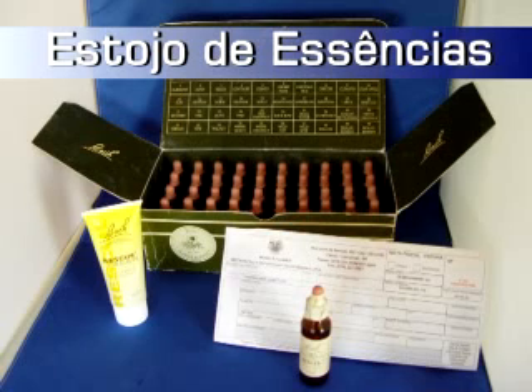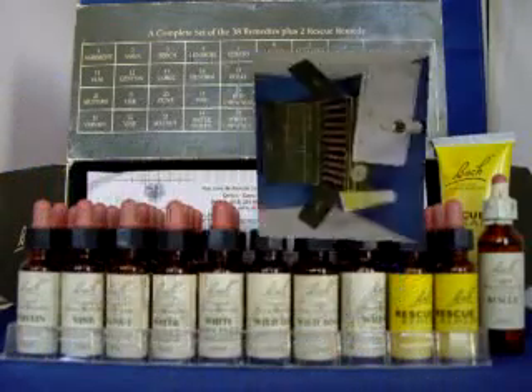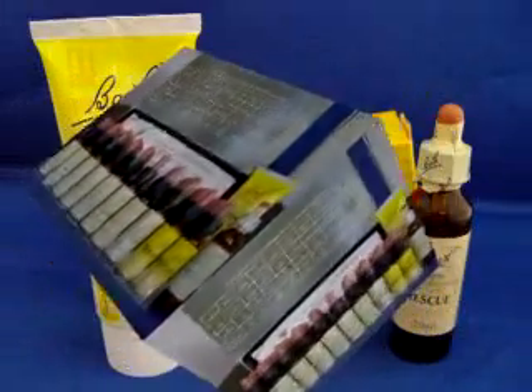Kit composto com 38 frascos de soluções de estoques, um para cada flor do sistema Bach e mais duas soluções de estoques de Rescue e Remedy. No Brasil, o mais comum é valer-se das farmácias de manipulação para que estas preparem o floral. Outra opção é o terapeuta holístico adquirir legalmente o kit, observando-se que é totalmente vedado qualquer fórmula de venda de produtos coligados ao consultório.